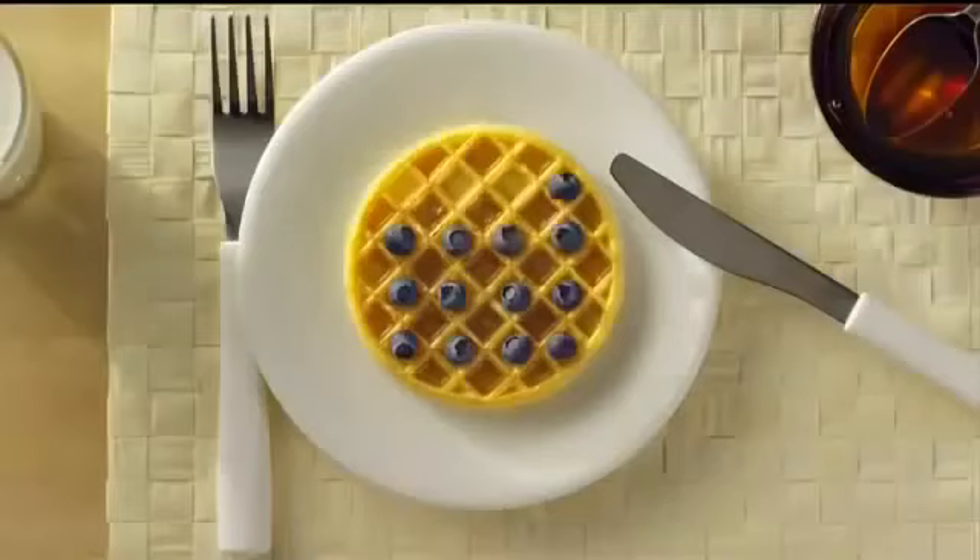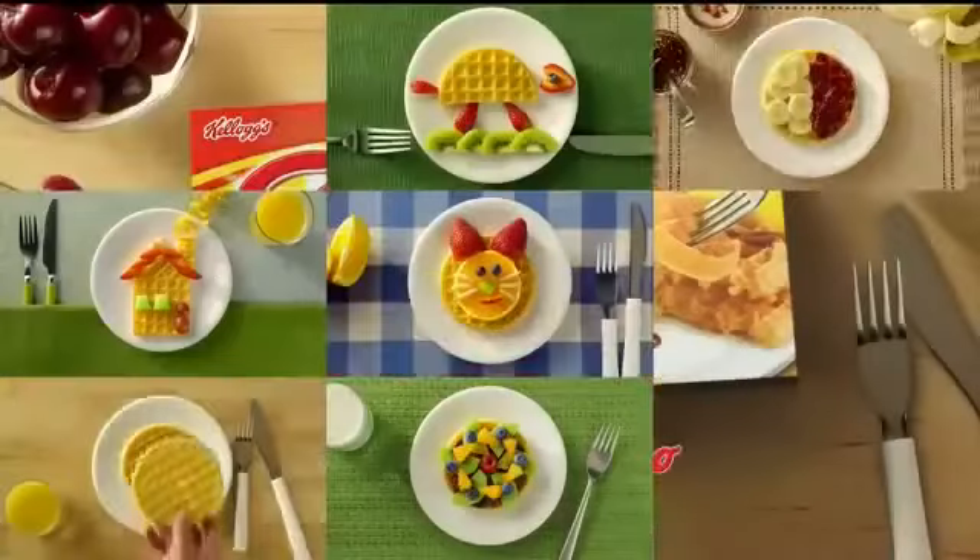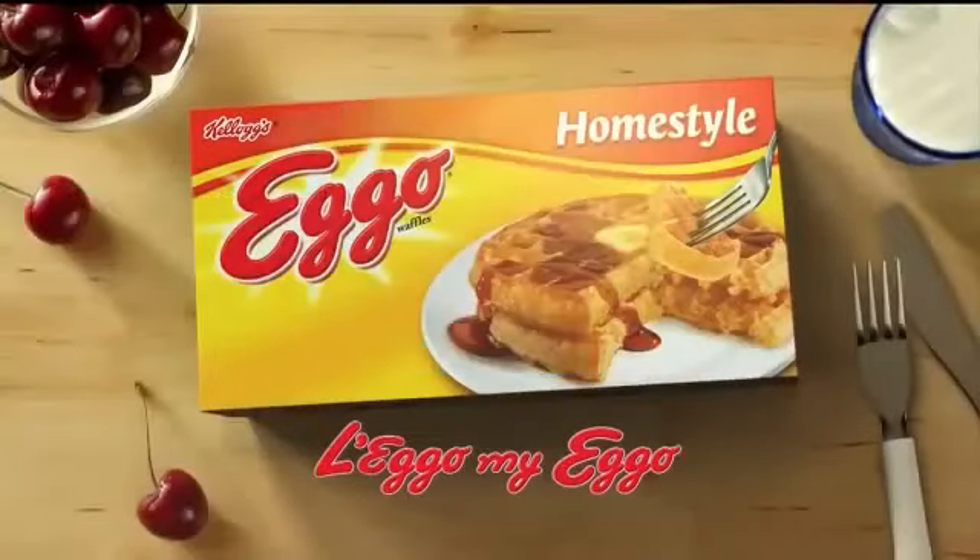Part of a complete and delicious breakfast, you can create a million different ways to waffle. How do you eat your Eggo Homestyle Waffle? Just make it my Eggo.